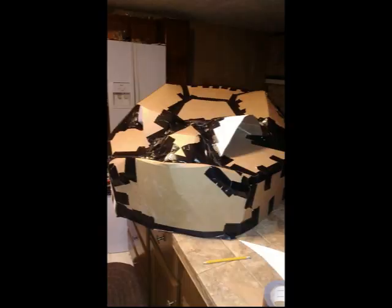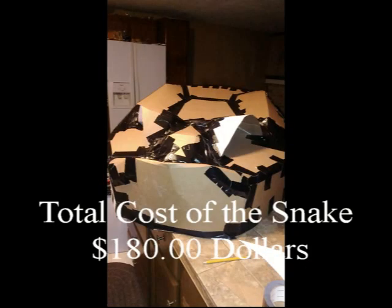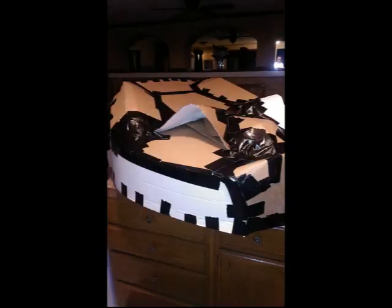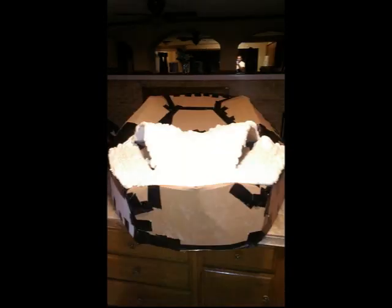I started out the frame with cardboard and a lot of duct tape, and shaped it the best I could. I wasn't really sure what I was doing, but then I just said hell with it and I started spray foaming.